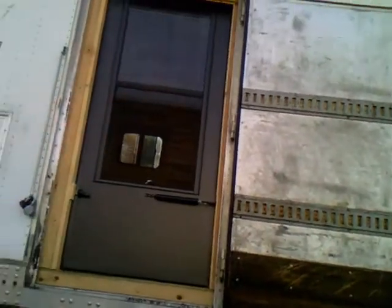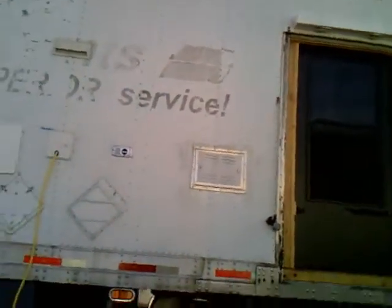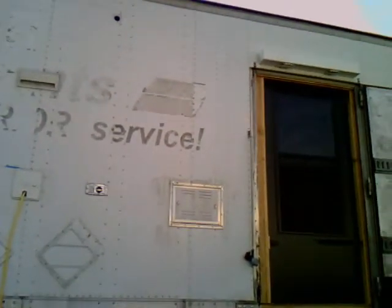Here we are in downtown Grassy Point for part two of my tractor trailer conversion video to an RV. Here's the entrance with a 36-inch screen door. This is a 28-foot Great Dane trailer with a single axle.